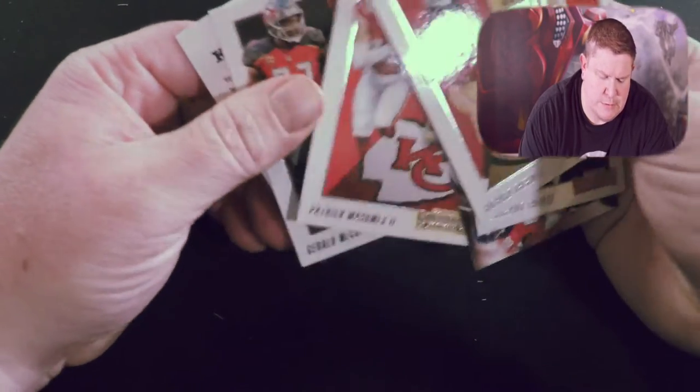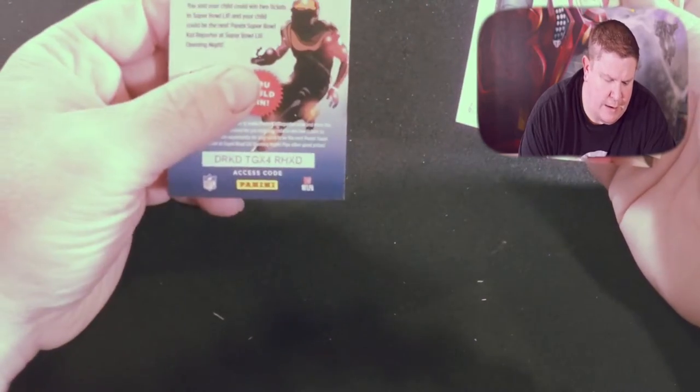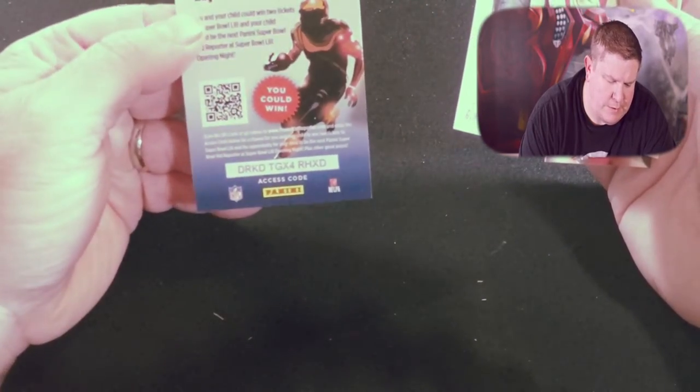Patrick Mahomes, Gerald McCoy, and a Kids Reporter access card. If you collect cards and you're deep into it, let me know what you guys have been picking up — comment down below. I'm always anxious to hear, especially since I'm gonna straight up tell you right now, when it comes back to cards, I'm pretty much a noob. But figured I'd show you what I got in this box.